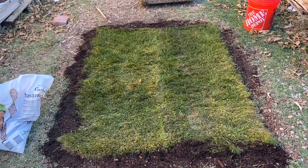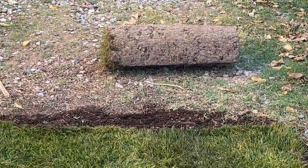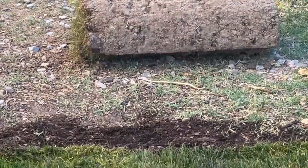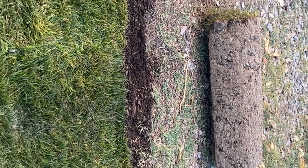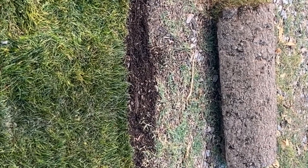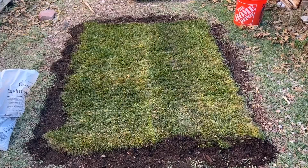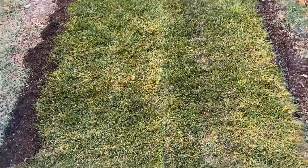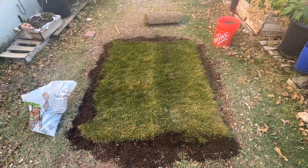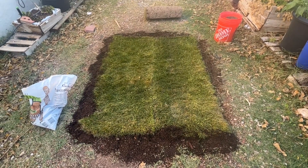I finally gave in and bought some sod. You can buy them in these rolls — they're two feet by five feet. I bought these rolls at Just Sprinklers, a cool little place. I really enjoyed them, they were really friendly and the only ones that had sod you could buy in pieces like that. It fit perfect — so plush. I know fall isn't when you're supposed to plant sod, but I did it and we'll see if it grows.